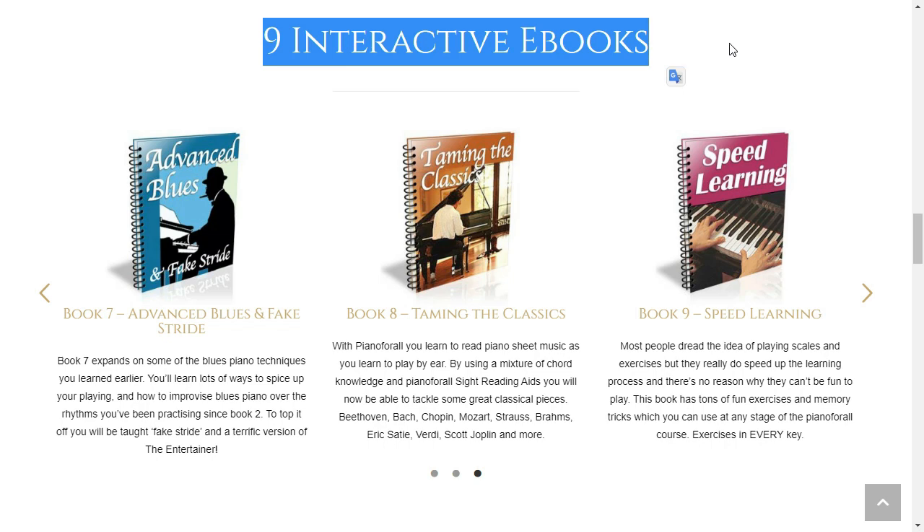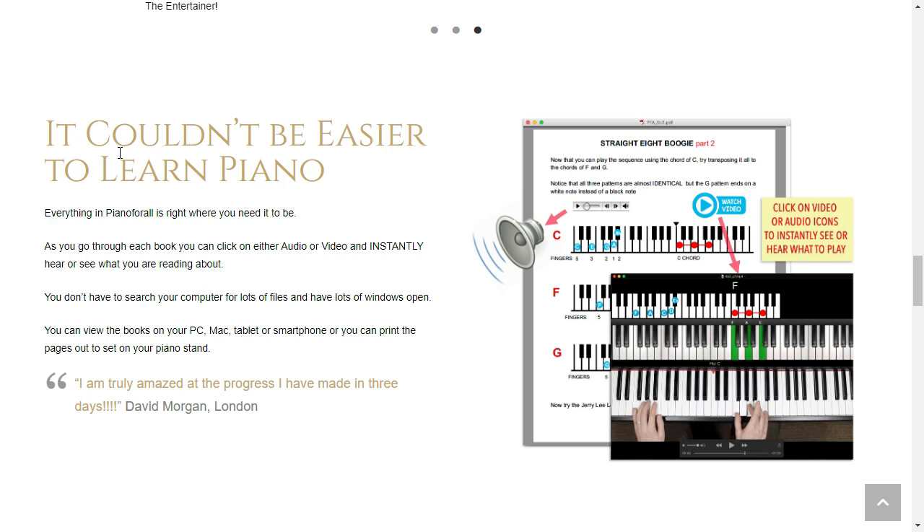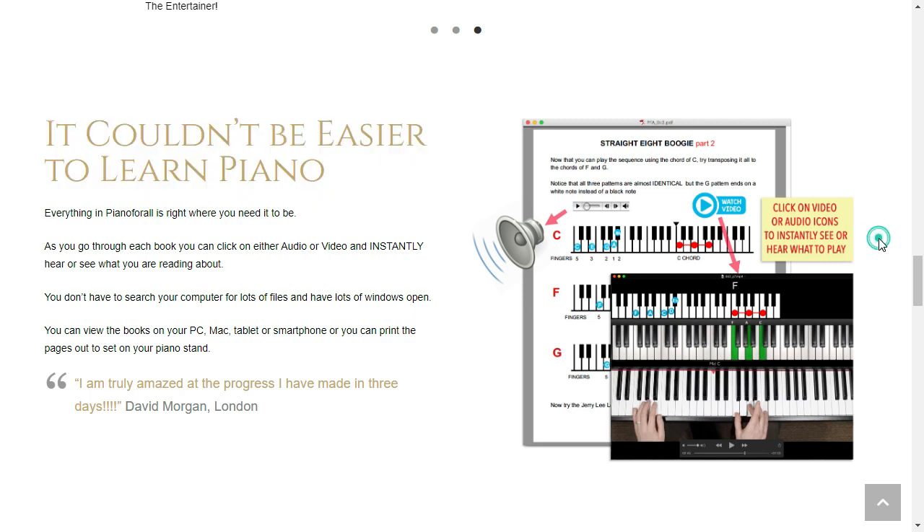In addition, there are several testimonials from students fully satisfied with Piano for All. It is important you know that for Piano for All to work, you need to take the study seriously. You need to practice every day.